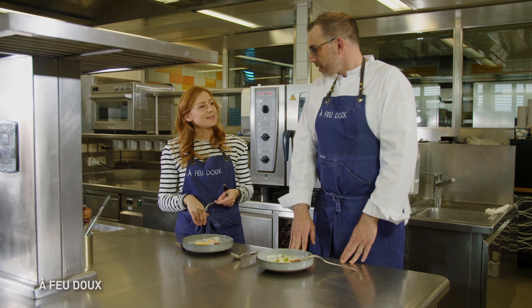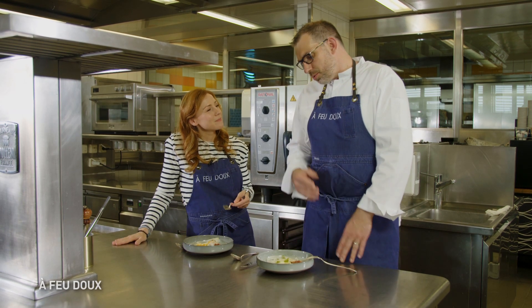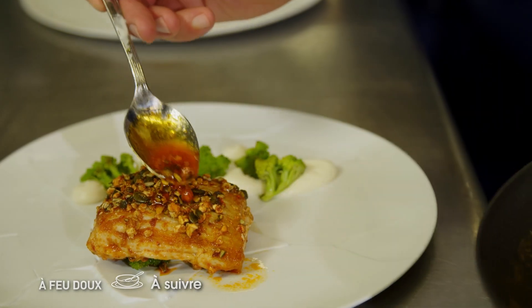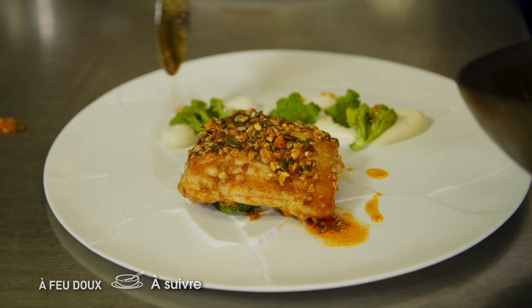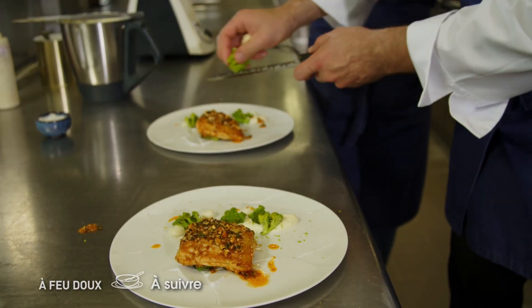Prochaine recette : une aile de raie, épicée saté. On retourne un petit peu au Japon cette semaine. Et une crème de chou-fleur pour rappeler la Bretagne, avec du chocolat blanc.